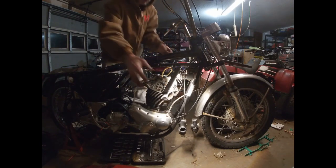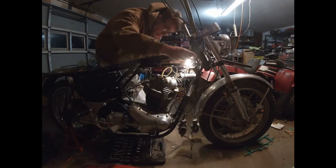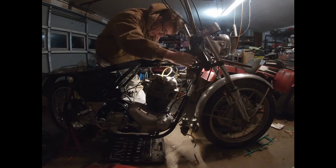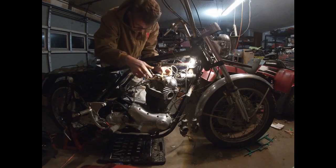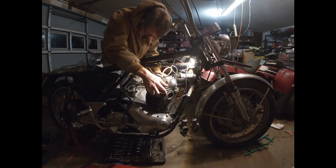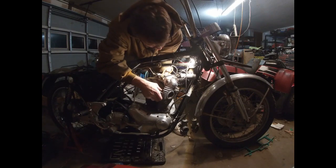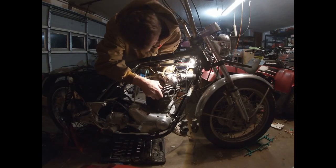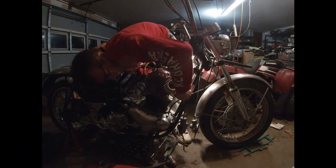All right, here we go. We have a big question — a ten-thousand-dollar question. How trashed is this motor? On your marks, get set. Up into the cylinder.